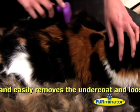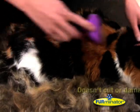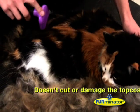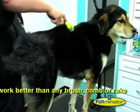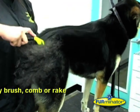And most importantly, remember that the Furminator will quickly and easily remove your pet's undercoat, loose hair and any debris without cutting or damaging the top coat. The patented Furminator deshedding tool is guaranteed to work better than any other brush, comb or rake. So what are you waiting for?